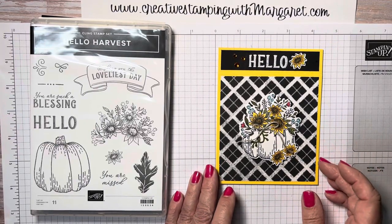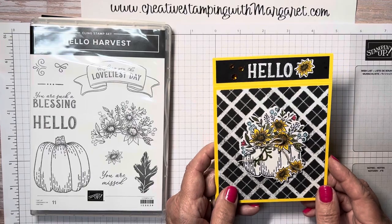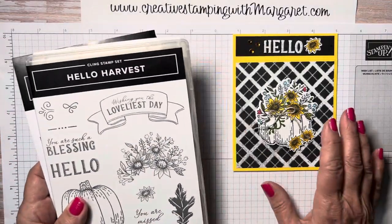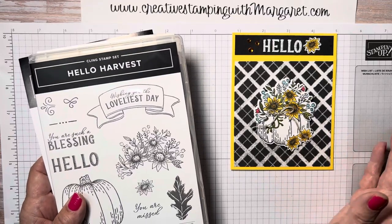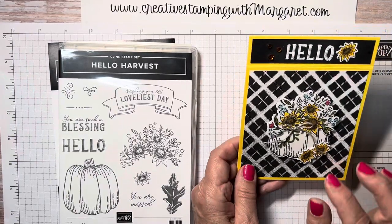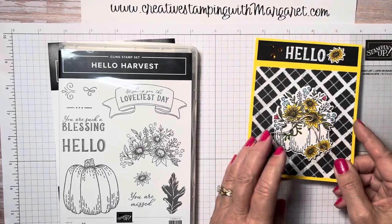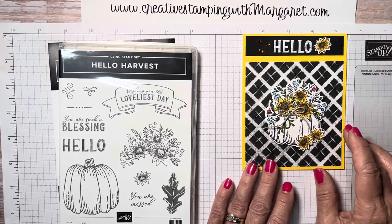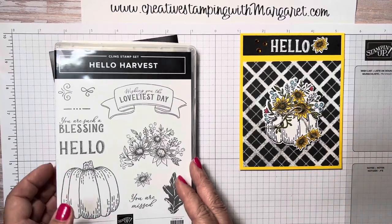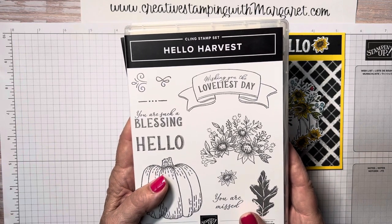Hi everyone, it's Margaret with Creative Stamping with Margaret. Today's project is one of the projects from the monthly to-go kit. This month's kit was featuring the Hello Harvest Bundle, so the kit was called the Hello Harvest Kit. In the kit you receive the materials to make four cards. This card is called the Hello Fun Fold card.